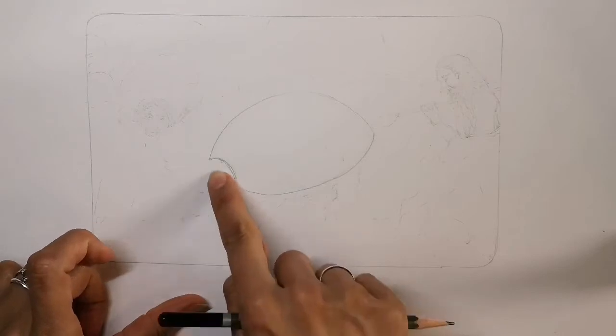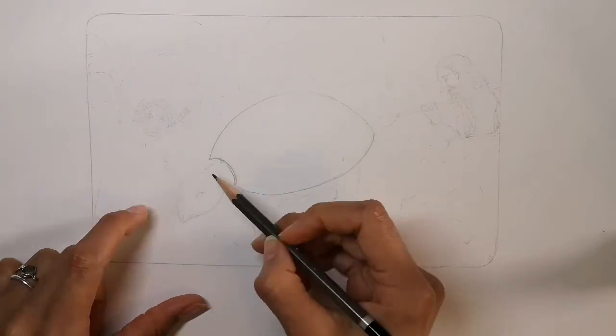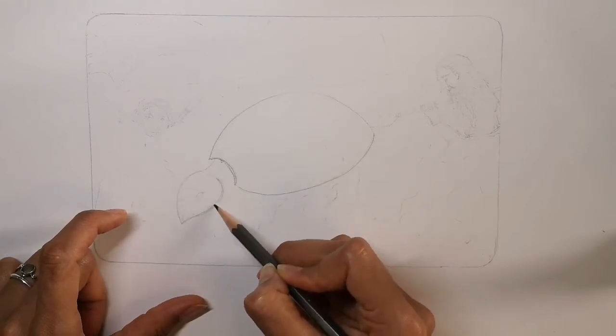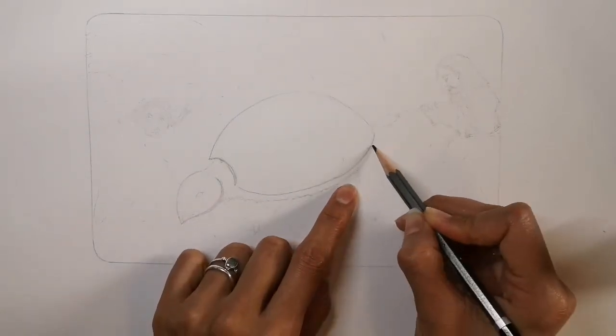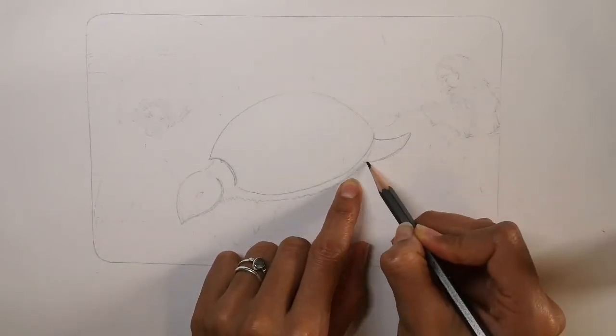Now for the neck and head — it's like an oval with a pointy bit at the front for the mouth. Now follow the curved line for the underneath bit of the body, following the armor plating round, with a curved triangular pointy tail.